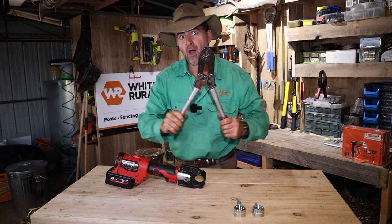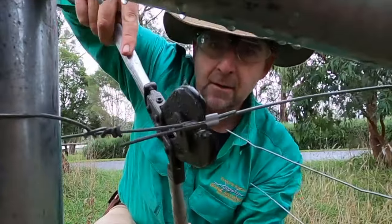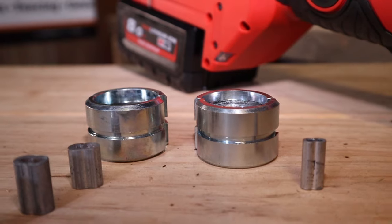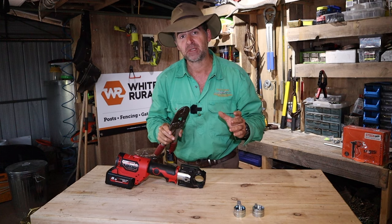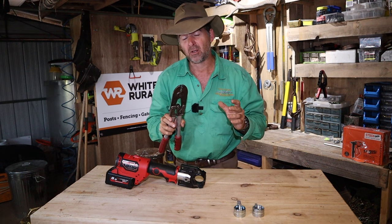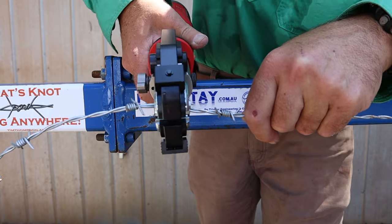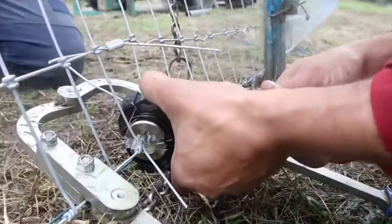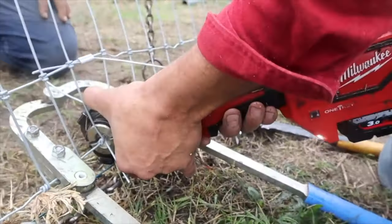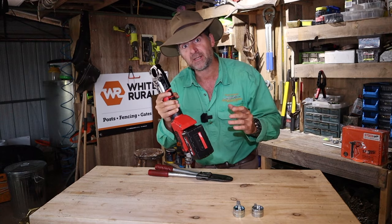Those of you familiar with crimping wire will know that this old favourite tool gets a little bit tiresome on the shoulders, particularly when dealing with the larger diameter 4, 3.15, and barbed crimps. There's an awful lot of aluminium you've got to squash between the jaws, and you've got to do it a lot of times. This tool not only reduces all the effort, but you can do an entire crimp in two squeezes. Let's go out on the fence line and test it on some 2.5mm high tensile wire and some 2mm high tensile barbed.